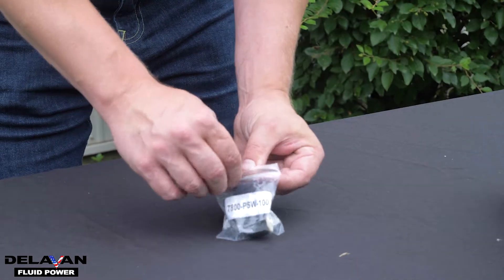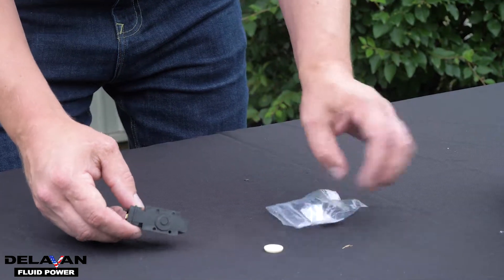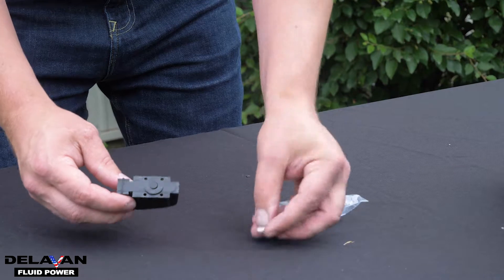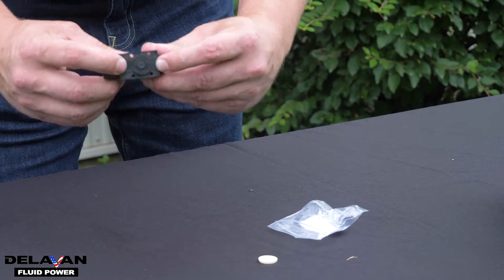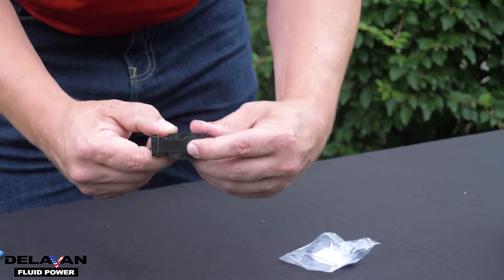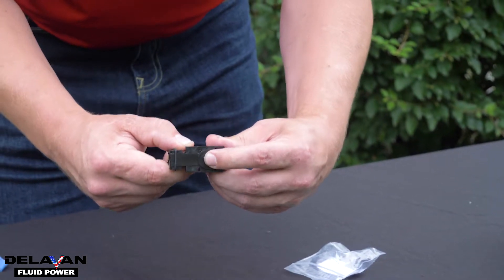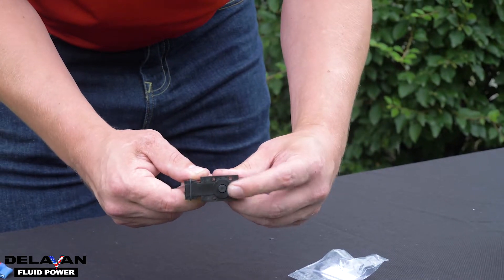Inside your replacement pressure switch package, you should have your pressure switch and a new diaphragm. You want to make sure when you have your pressure switch and it's all put together that it is clipped in place and you can hear the click. It's important for your pressure switch to click because that is what's going to turn on and off power to your pump.